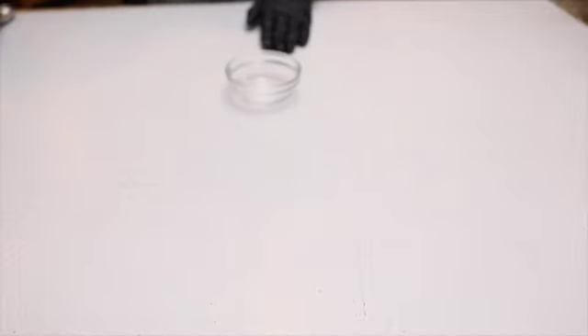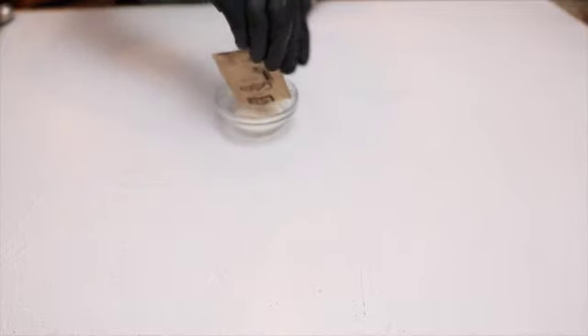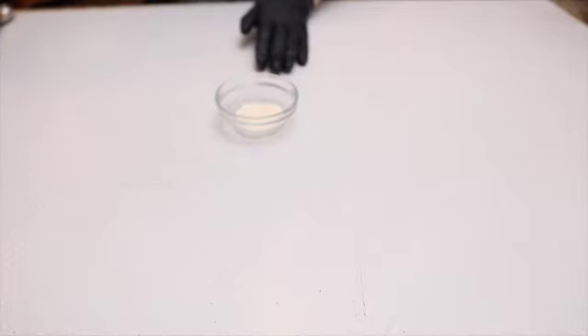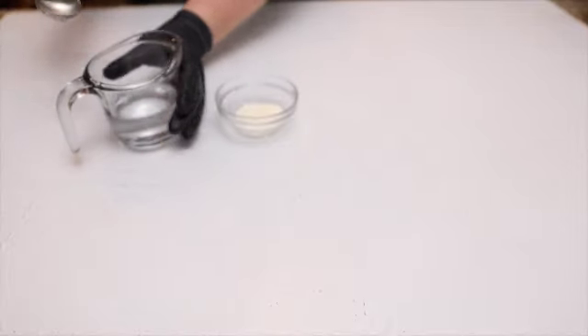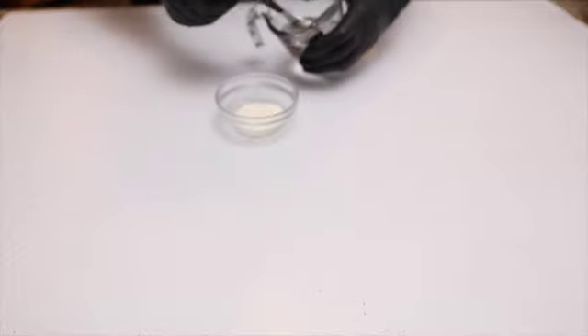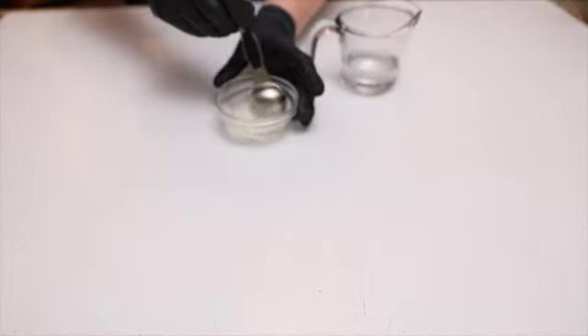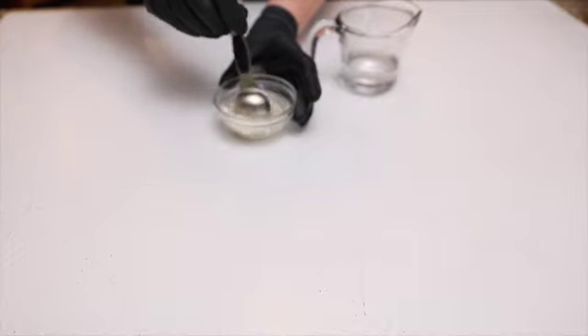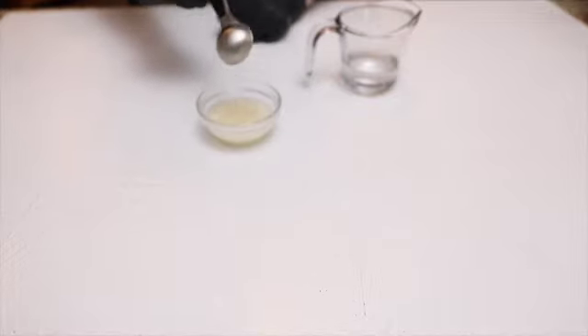The first step is to bloom, or hydrate, the gelatin. I'm using one pack of gelatin, placing it in a small bowl. I'm going to add three tablespoons of cold water into the gelatin, stir with a spoon, and set aside for 10 to 15 minutes.